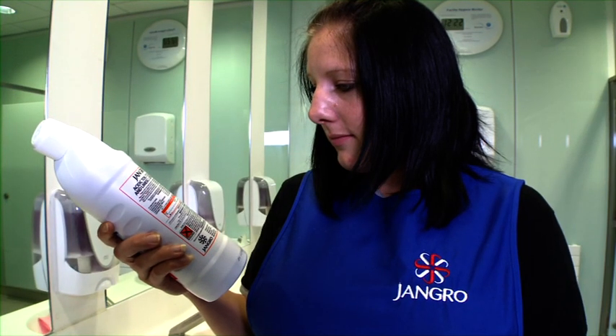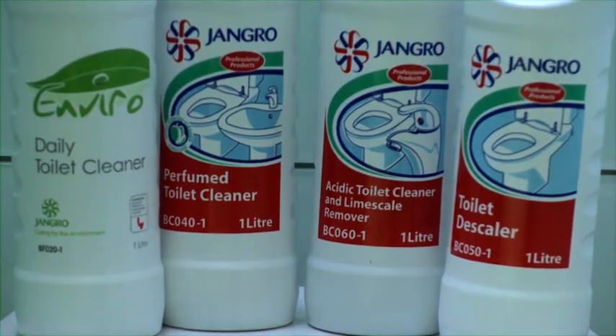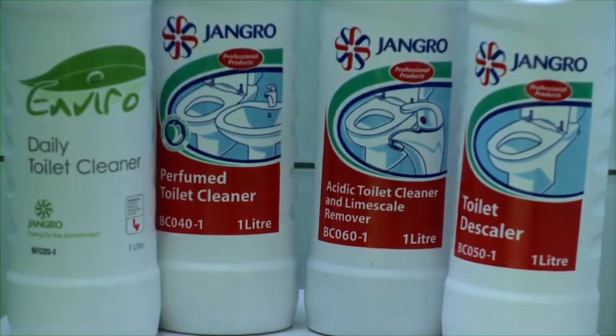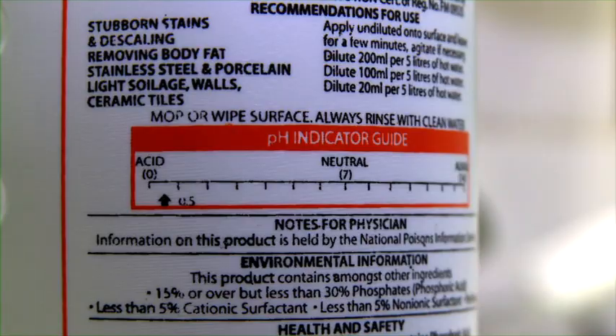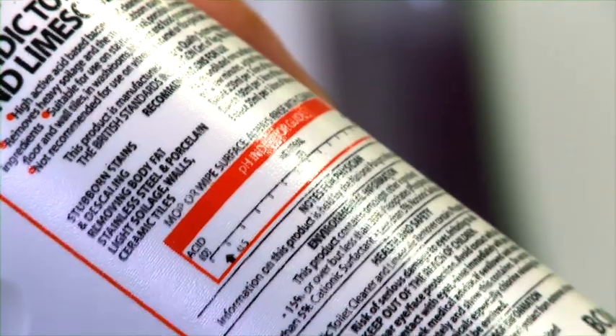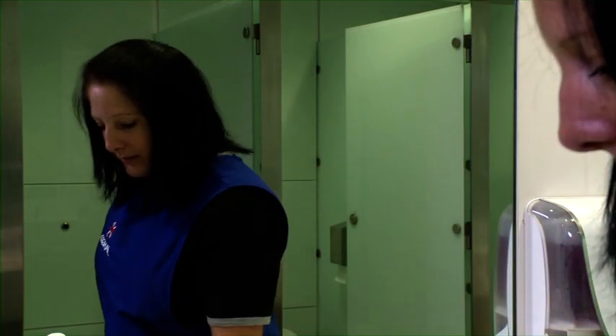Care must be taken when using washroom products. Always read the instructions before use. The majority of washroom cleaning products are acidic and have a low pH number because they have to be effective against bacteria and limescale. The pH scale of 7 is neutral and the lower the number, the more acidic the product is. It's a legal requirement to have health and safety information on the label and you must obey the instructions.